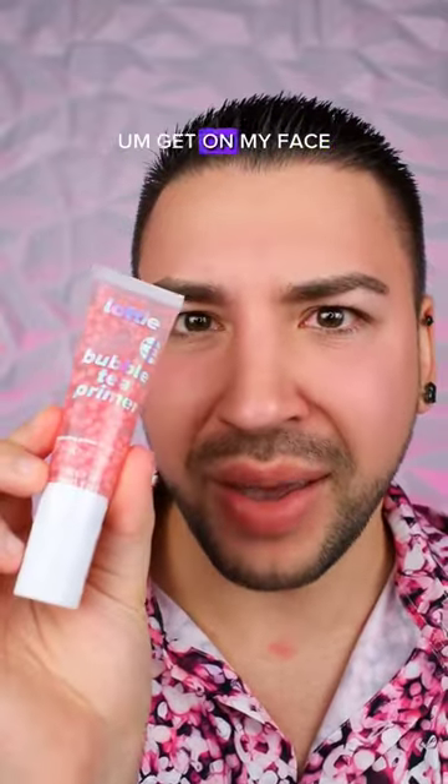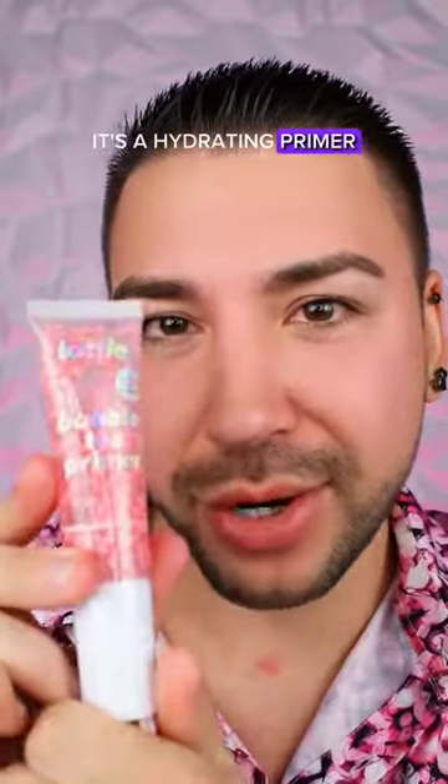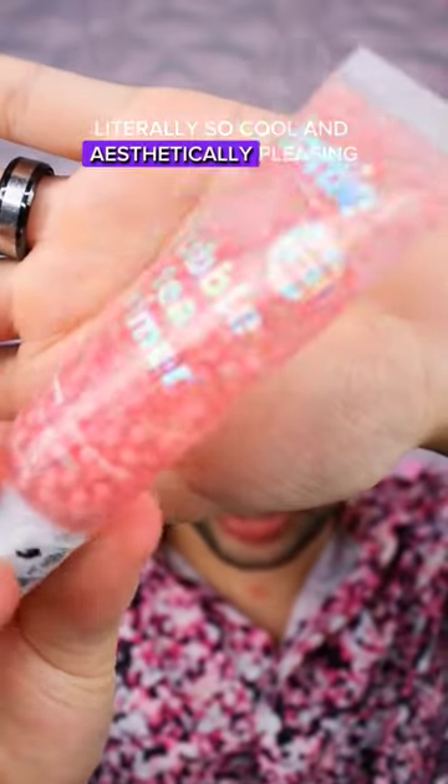A bubble tea primer — get on my face. This is from Lottie London. This is their bubble tea primer. It's a hydrating primer. Look at all the little bubbles inside. That is literally so cool and aesthetically pleasing.